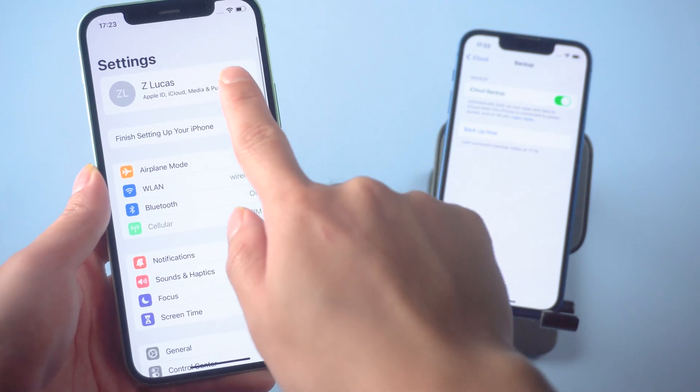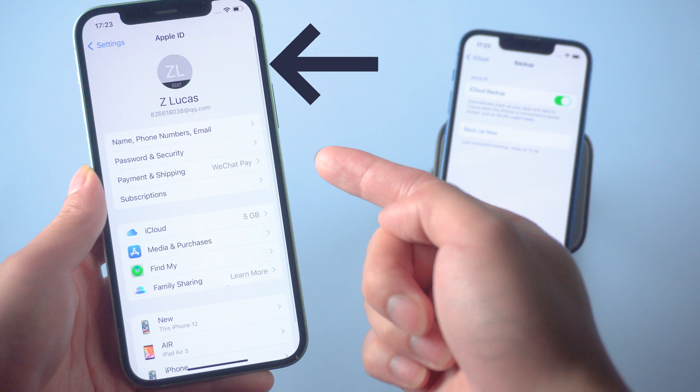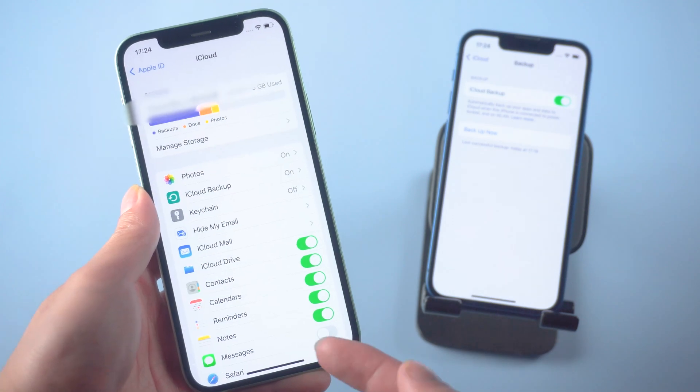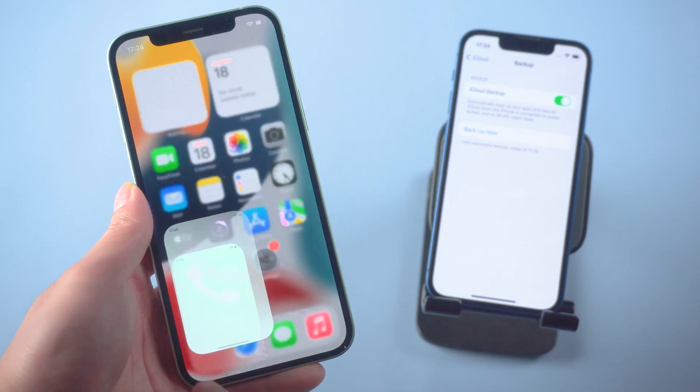Tap your username and check that your new iPhone is logged into your Apple ID. Tap iCloud, toggle Contacts to enabled, and select 'Merge.' Your contacts will start transferring from iCloud to the new iPhone.